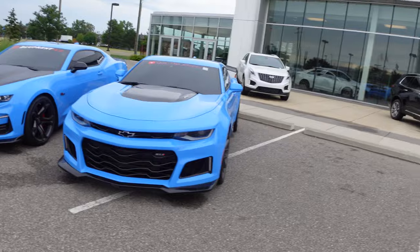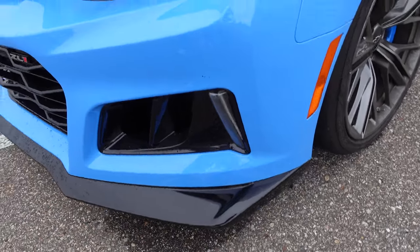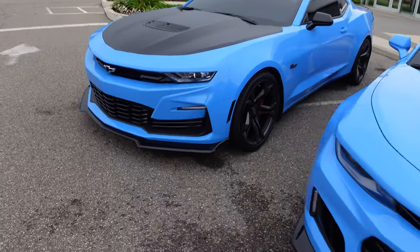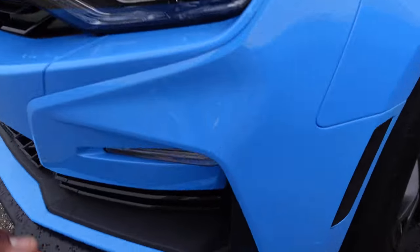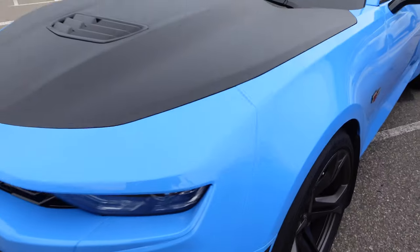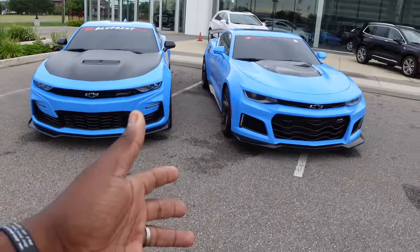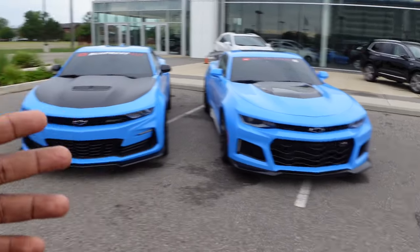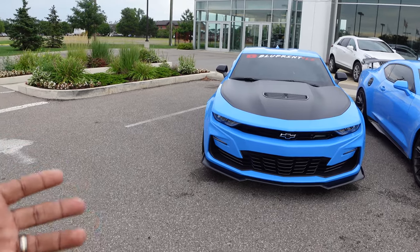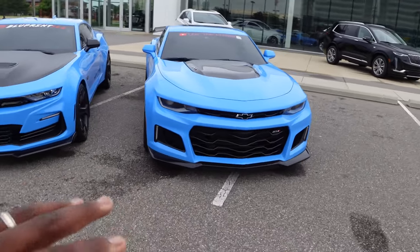We're going to start with the splitters. On the ZL1 you've got a gloss black look that matches the fender. On the SS1LE it has a satin black look, and it sticks out a little bit with this piece here that I think helps with airflow — GM only knows about that. Looking at the two from the front, some people like the ZL1 because it has that look before the refresh. The SS1LE is still growing on me, but I still favor the ZL1 style.